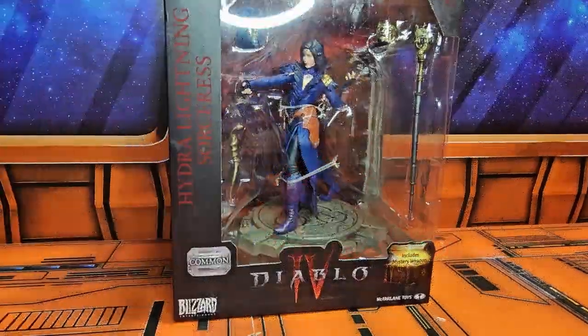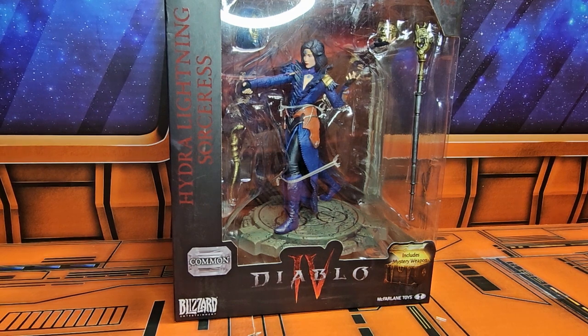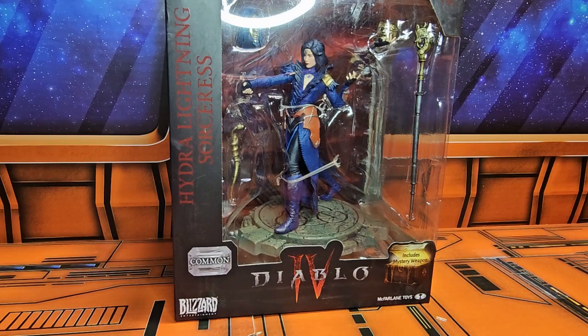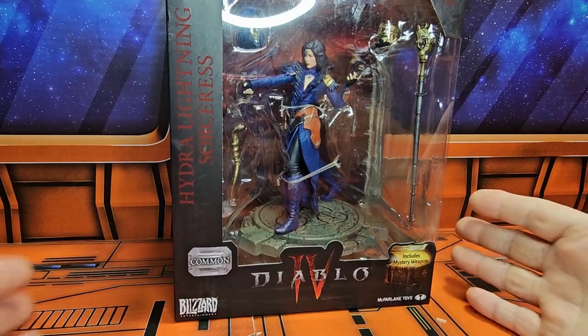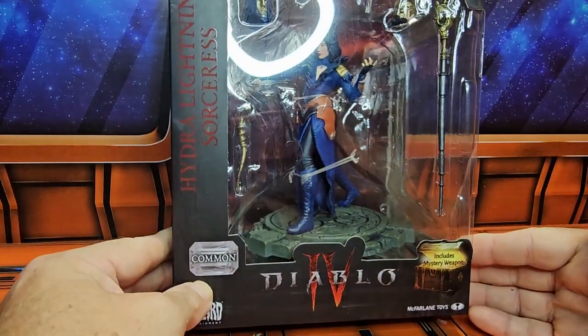Hey fellow collectors, today we'll be talking about the Diablo 4 Hydra Lightning Sorceress. This is the common version and it includes a mystery weapon. This is from McFarlane Toys.